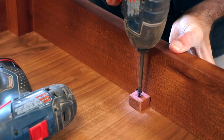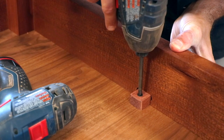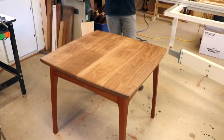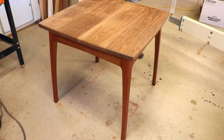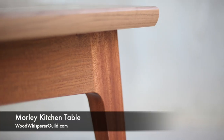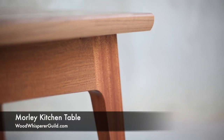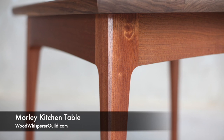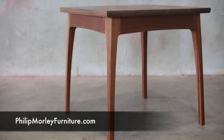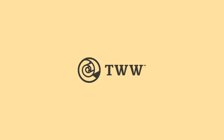The top can be attached with the shop-made clips and the table is complete. I really love Philip's design sense — from the gently splayed legs to the thoughtful edge treatments, this is a table design that really appeals to me. If you'd like to see more detailed videos and get the plans, head to woodwhispererguild.com, and you can learn more about what Philip is up to at philipmorleyfurniture.com.